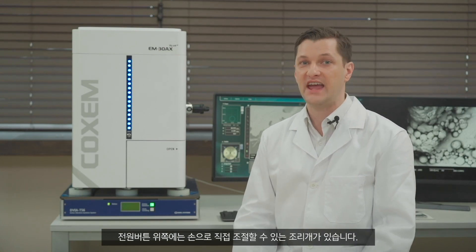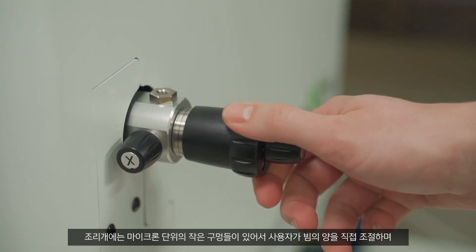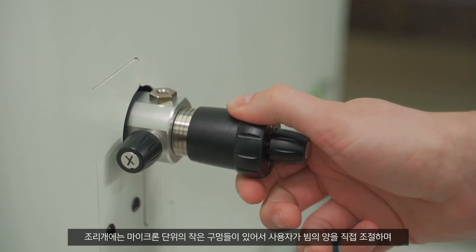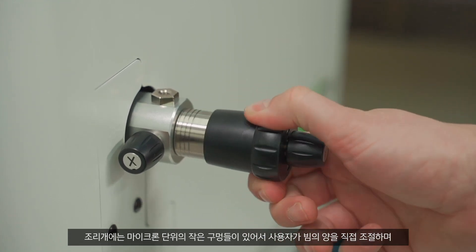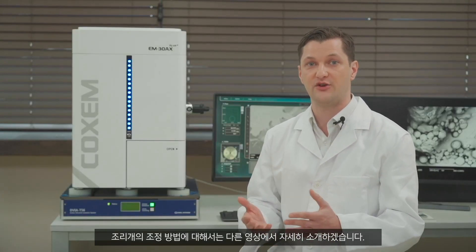Above the power button is an aperture that can be manually adjusted. Perforated with micron scale holes, the aperture can be used to directly adjust the size of the electron beam, helping an operator find optimal conditions for the observation of each specimen. Instructions on how to adjust the aperture will be provided in detail in another video clip.